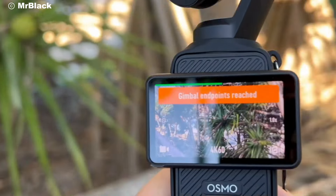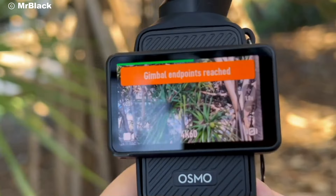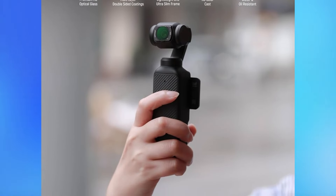I've taken the Osmo Pocket 4 everywhere, from family outings to epic hiking adventures — it never lets me down. The quality is unmatched and it's so lightweight that I barely notice it in my bag.